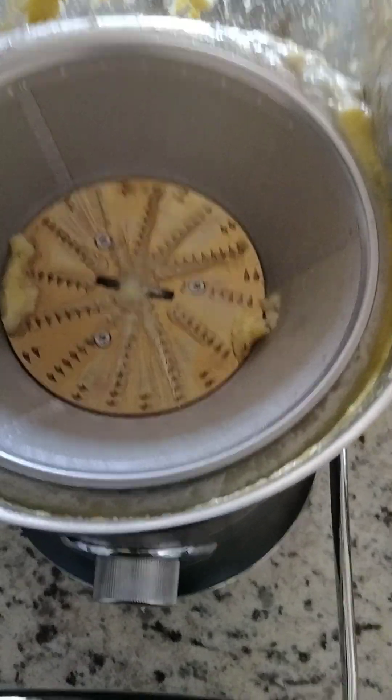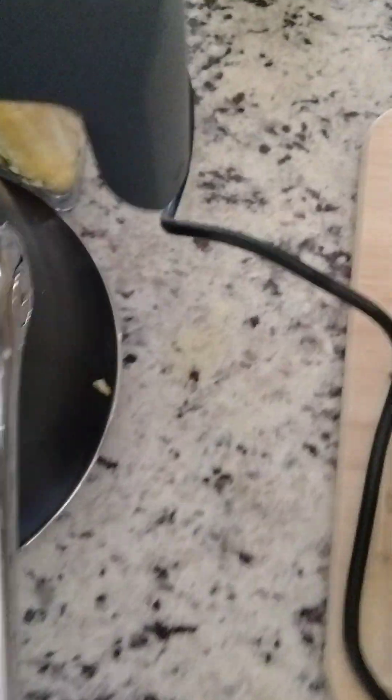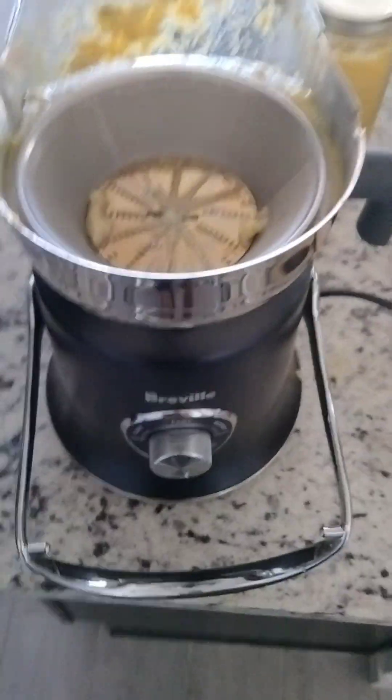And then under this is a bowl that catches all the juice, and then it just comes out of here. Thanks for watching.